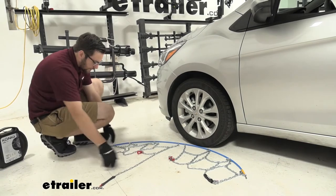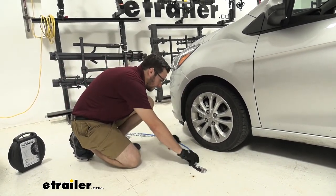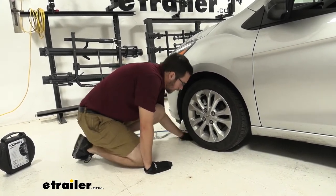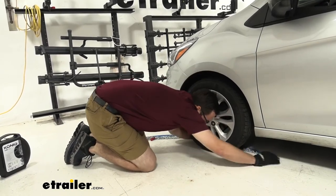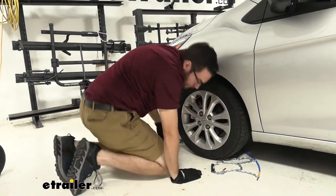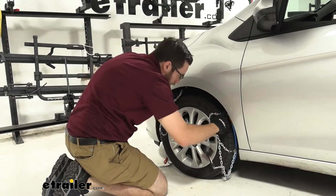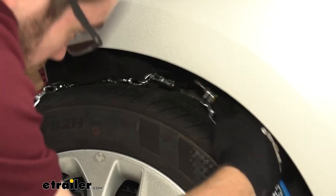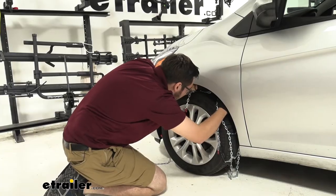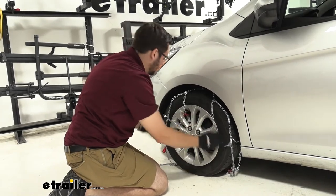Now that we are nice and set, we'll go ahead and make sure these guys are nice and tight against our cable so they don't bind up as we throw it across our tire. Trying to find that middle point right in the middle of our tire, we can go ahead and grab both ends of our connection and simply bring them across our tire. We want to go ahead and make that first connection right there in the back, get that set, and then start fitting our chain to fit on our tire.